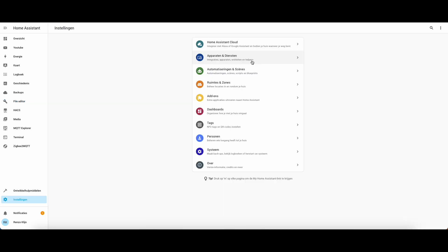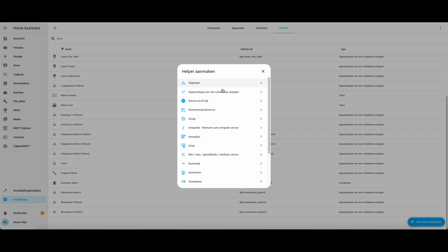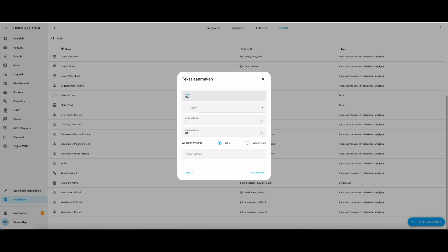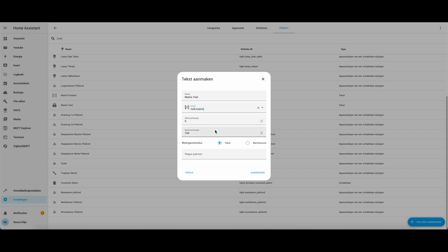After we put those lines in, we need to restart Home Assistant to make them active. Then we're gonna add a helper. I'm gonna choose text, give it a name, choose an icon, and save.